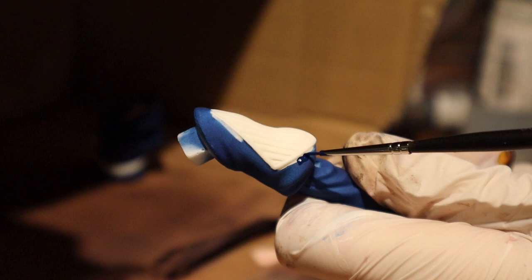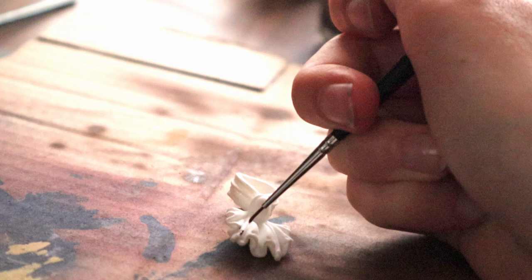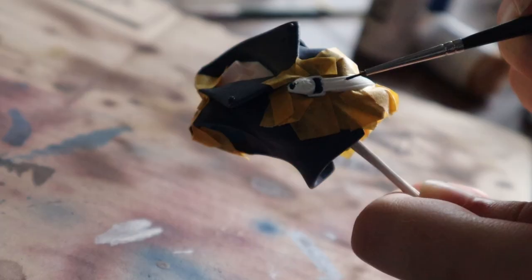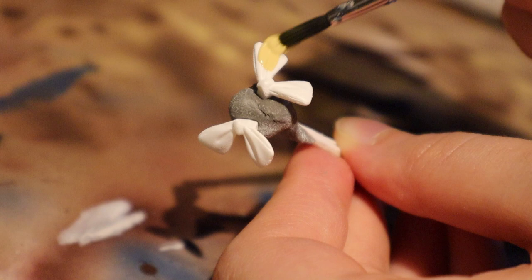After the airbrush work was finished I used a small brush to fix all imperfections or add color to areas that were accidentally covered by masking tape. Then I painted the small parts like Violet's brooch, the belt on her skirt and her top, as well as the bows with a paintbrush.